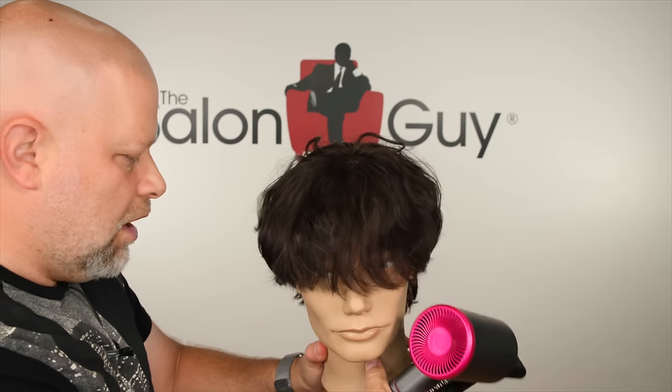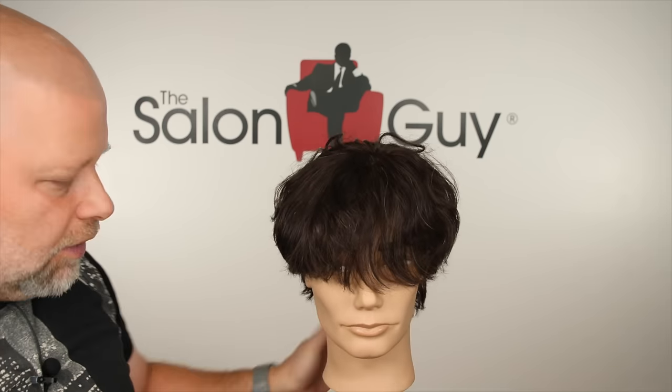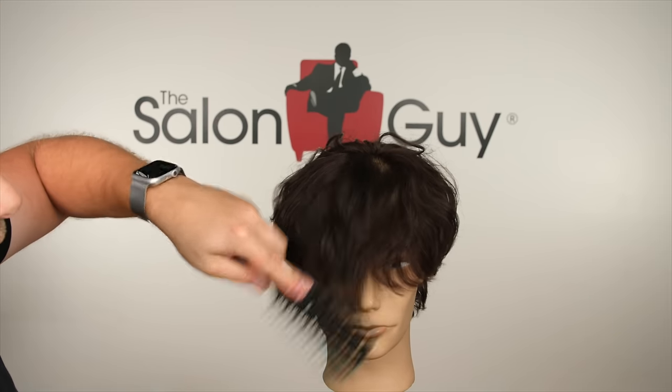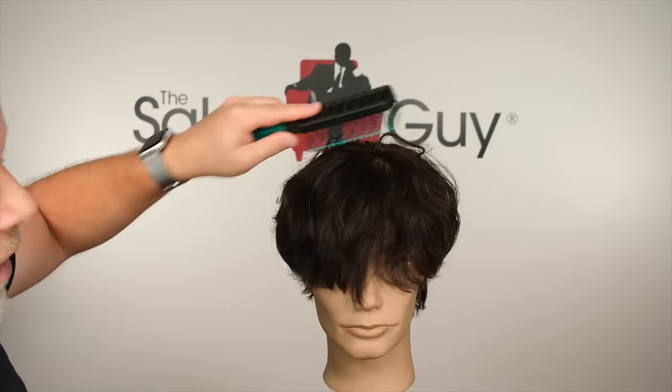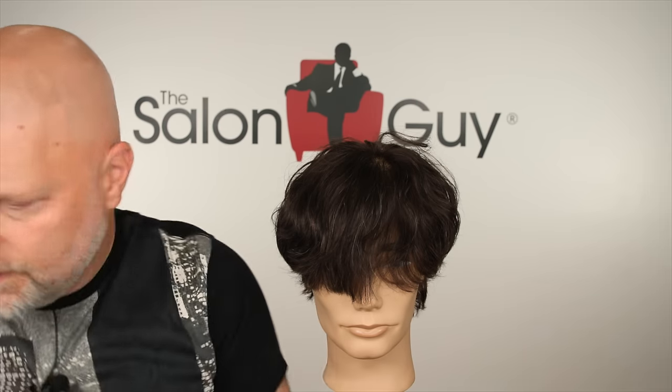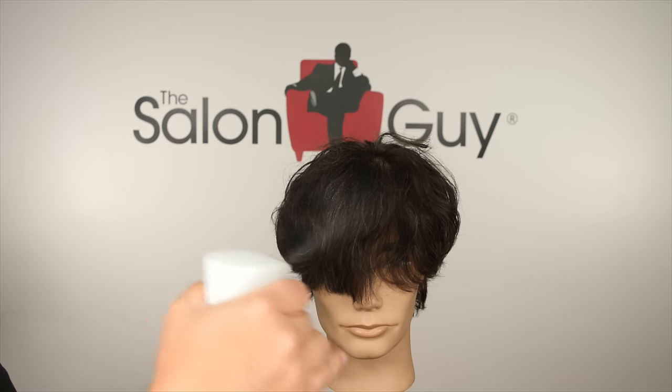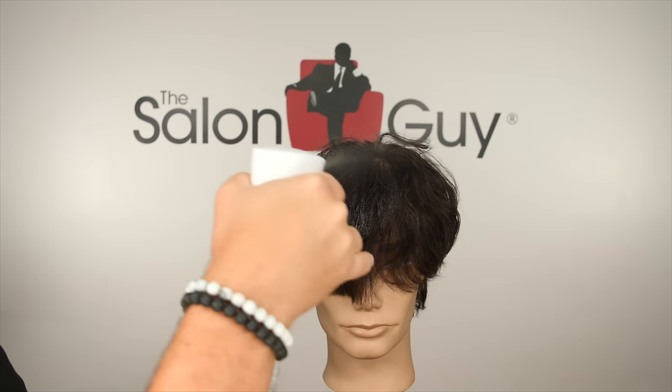I would suggest doing it on damp hair to some degree, especially when you first get out of the shower — your hair is a little more on the damp side and you're able to kind of brush through it. So I would dampen the hair a little bit. Let's do that with the water bottle, just to get some water on it and make it a little bit easier to work with.